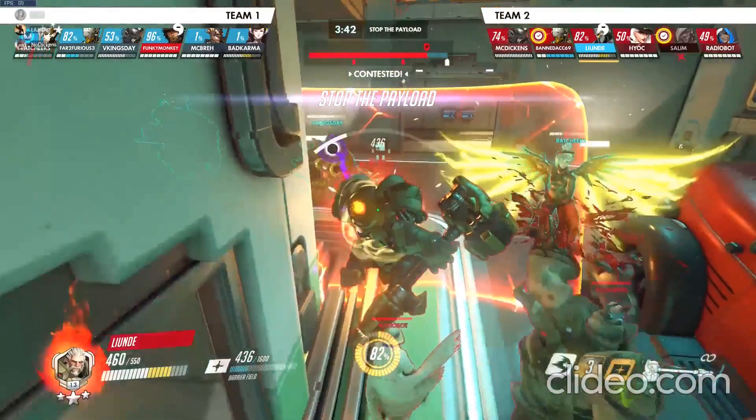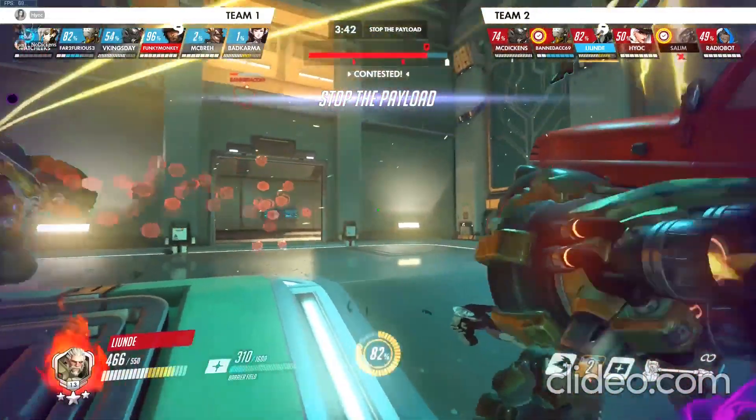In this clip, I used the very end of my swing animation to reach a target that would have been able to escape otherwise.